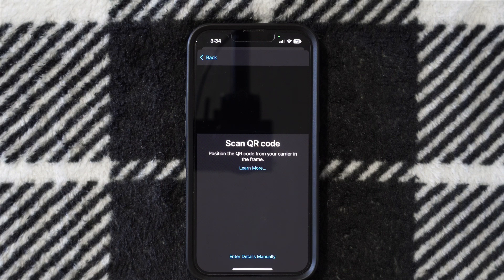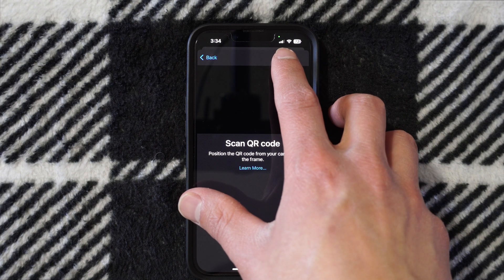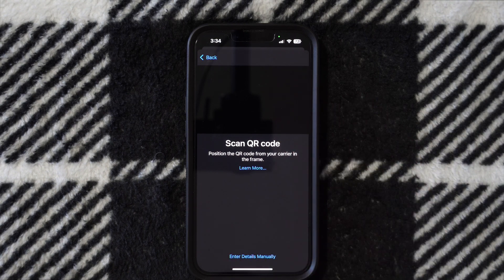Once your phone gets activated, you'll see service up top, and you'll also see the LTE or 5G network on your new iPhone. That's really all you have to do to activate eSIM. The most important thing is to make sure you give the EID number to your carrier so that your phone can get automatically activated when you go into Settings to activate eSIM.